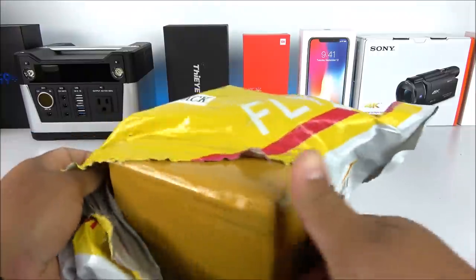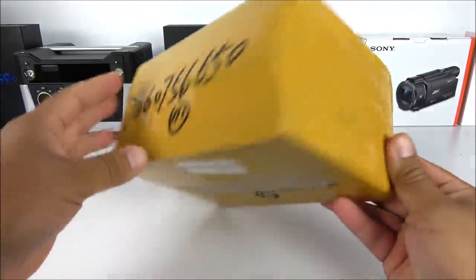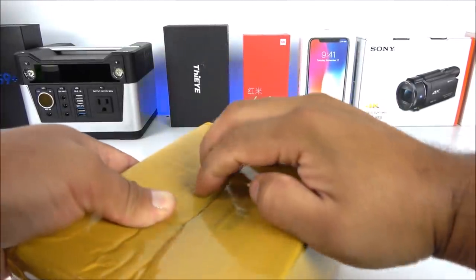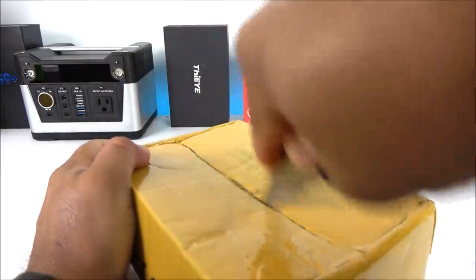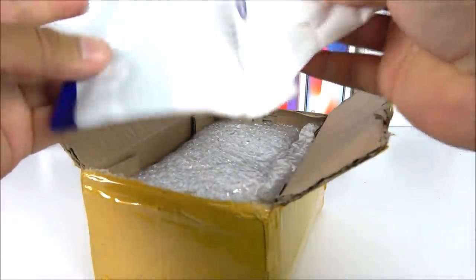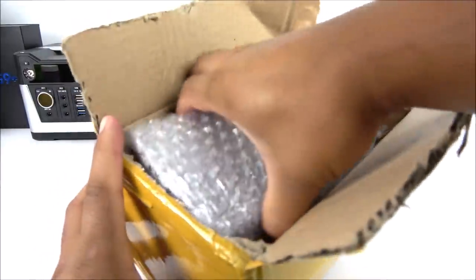Here we have the secondary box and you can see it looks very typical from the Chinese clone makers. Ever since I've been working with these Chinese phones they come in the same box with the same tape, so by now it's more like a tradition. Let me go ahead and crack this open. Inside here we got a clone bag as well — very clever. Next we have some bubble wrap for protection purposes.